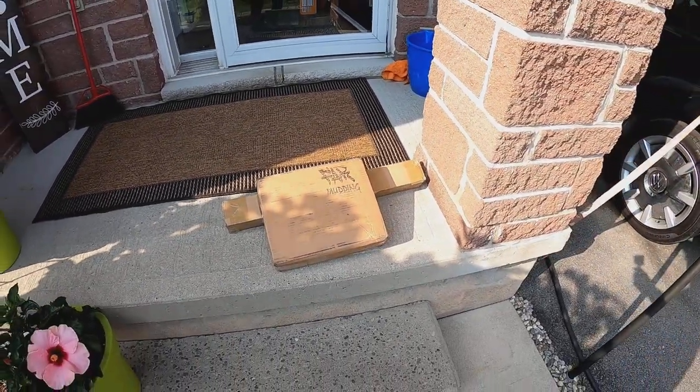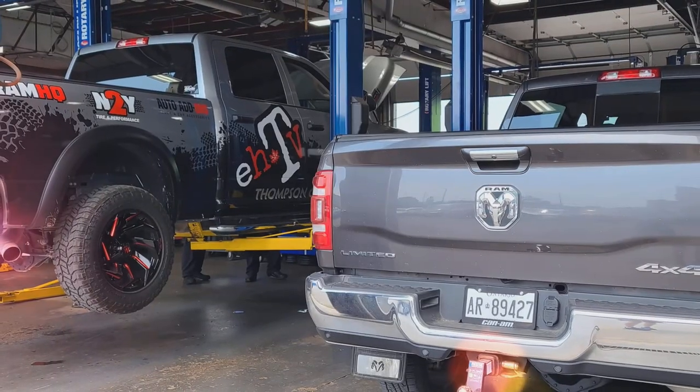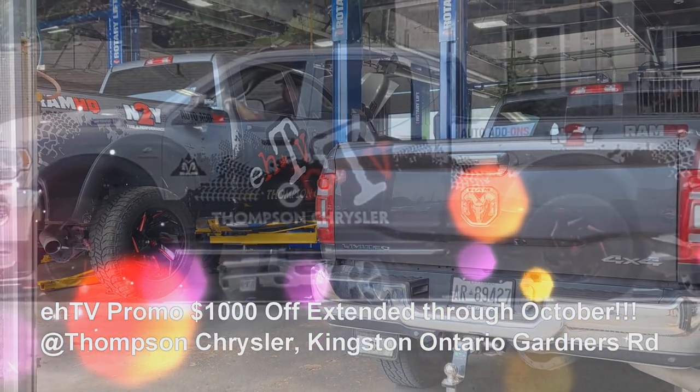Oh check it out boys, we are busy busy busy. My wife just broke a strut on the car, we got that fixed. We took the Ram in for its first service, ran into Carl down there, that was pretty cool.